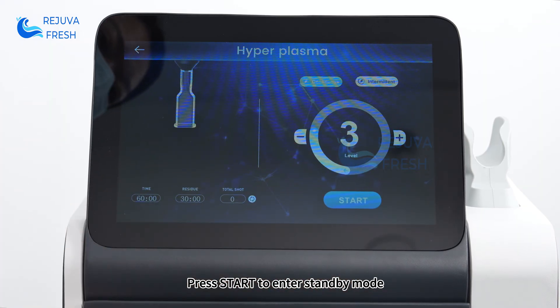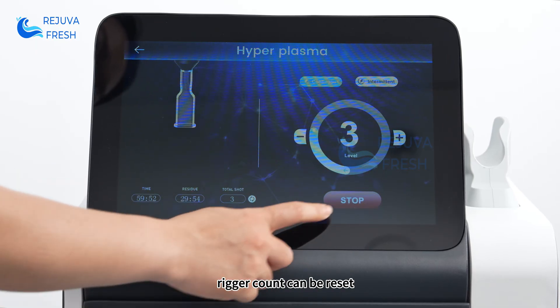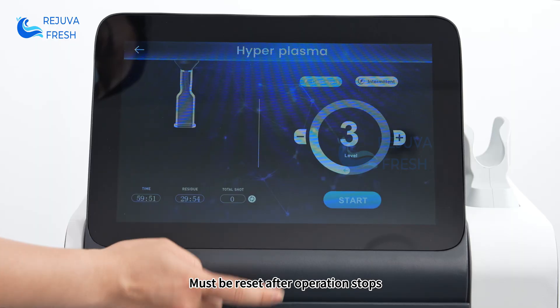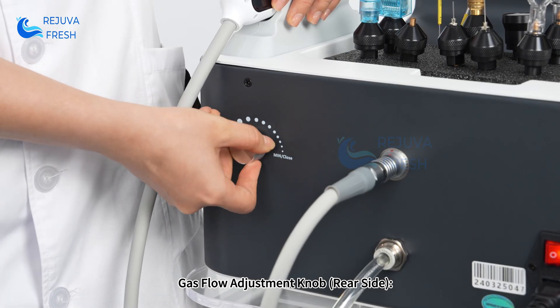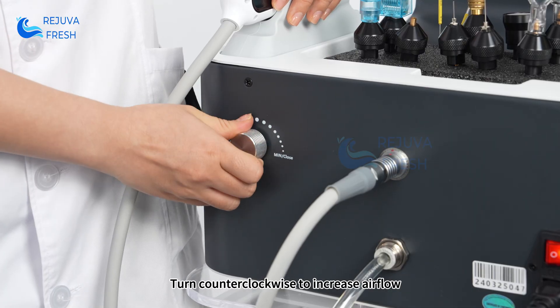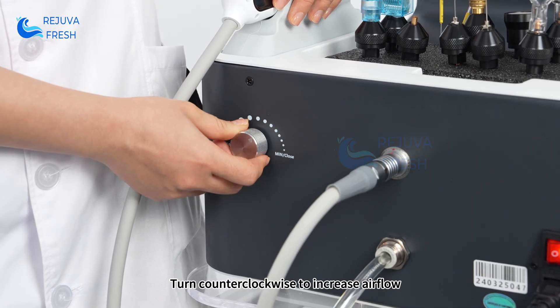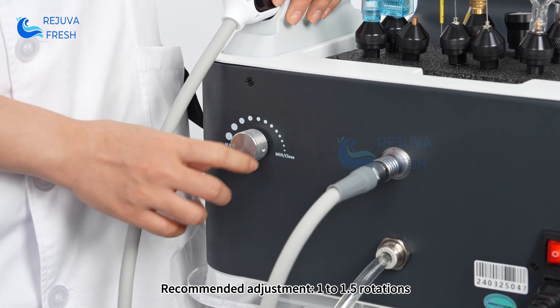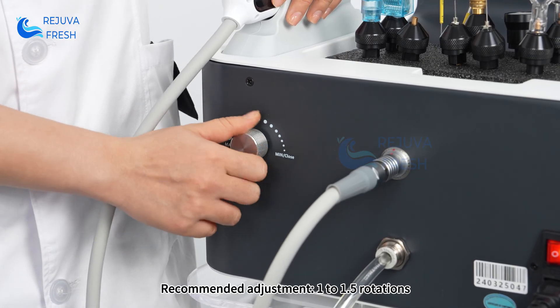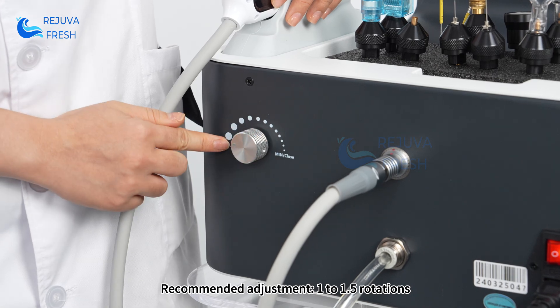Press start to enter standby mode. The rigor count can be reset and must be reset after operation stops. For gas flow adjustment, use the knob on the rear side: turn counterclockwise to increase airflow, turn clockwise to decrease airflow. Recommended adjustment is 1 to 1.5 rotations.